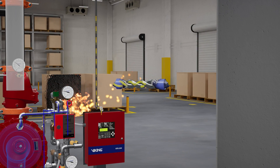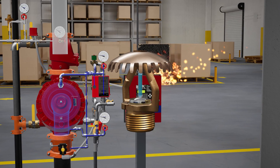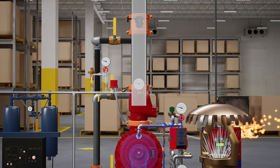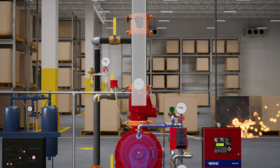Since this is a double interlock system, the system will not activate unless two interlocks are confirmed. As the heat builds and the sprinkler activates, the air pressure in the sprinkler piping is released, activating the PS40 air supervisory switch, which sends a low air supervisory signal to the VFR 500 release control panel.